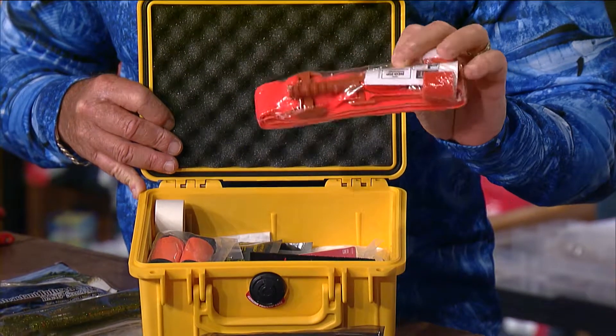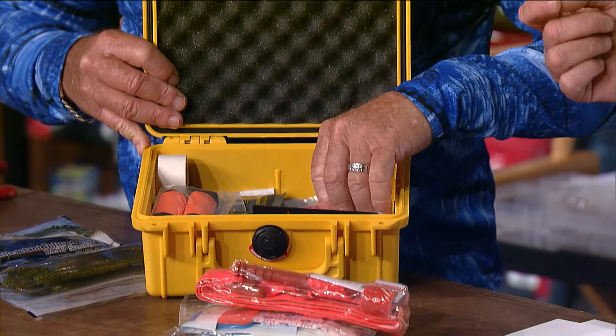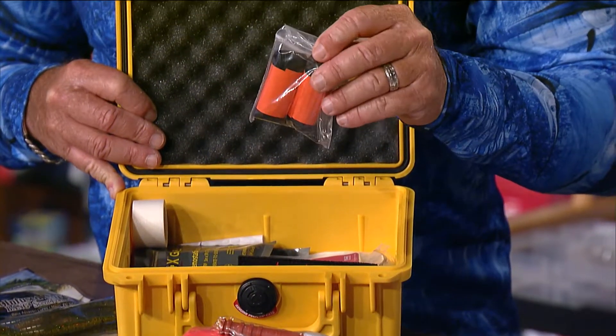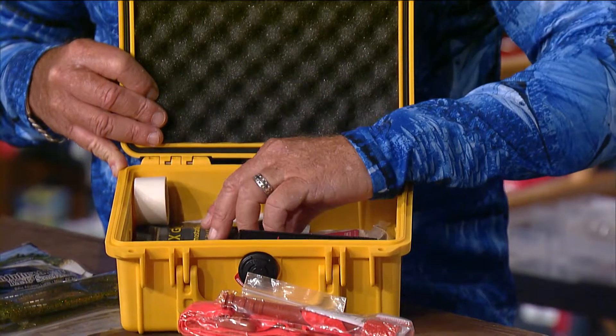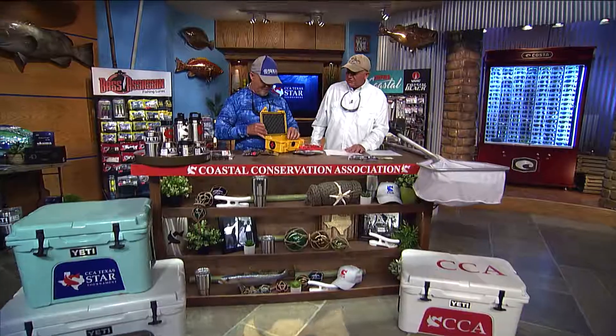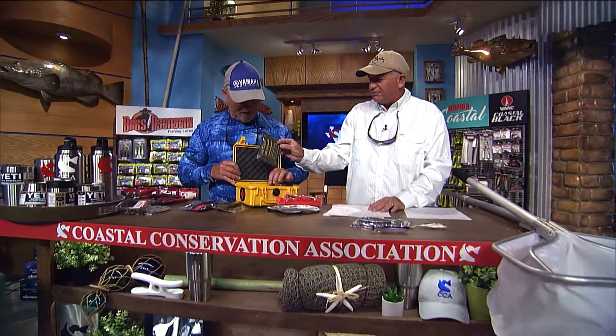It's also got a tourniquet — this is just not for cutting your little finger and putting a band-aid on it. You can save somebody's life with the gear in here. It comes in a beautiful Pelican case which is waterproof, airtight, and practically elephant-proof. There's a big supply of hemostatic gauze in there too — if somebody has a bad wound, you want to have this.